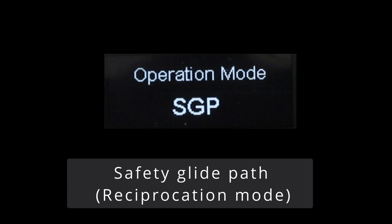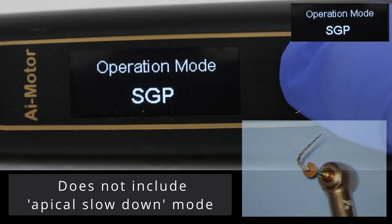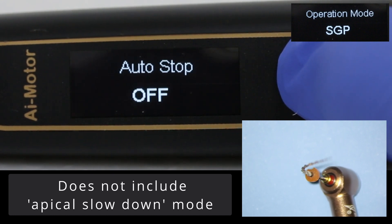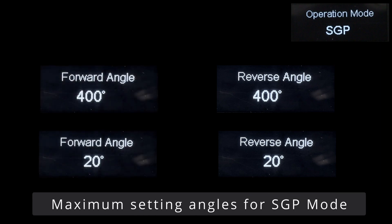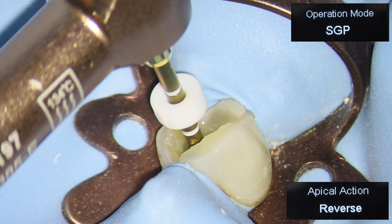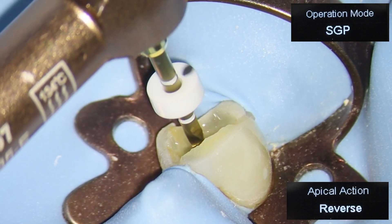The third mode is SGP, or safety glide path mode, which is essentially the mode you use if you want to use a file with reciprocation. This mode does not include apical slowdown. The USP of this handpiece is its customisable nature, and here it demonstrates the minimum and maximum angles that can be set for the forward and reverse rotation. SGP doesn't have apical slowdown, but it does work nicely with the reverse function.